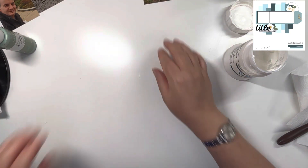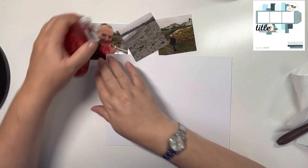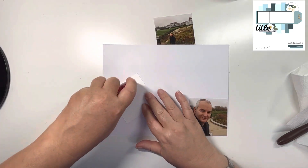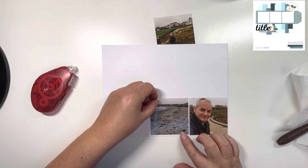The photos are of my husband and myself on the cliff walk in Newport in Rhode Island, back in 2015, when we did our trip to Boston and the surrounding area.